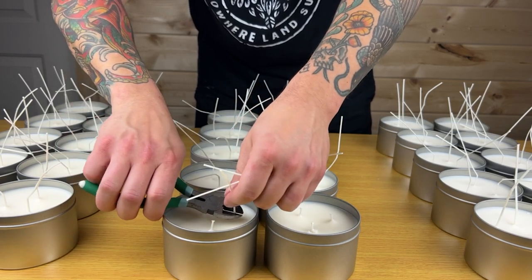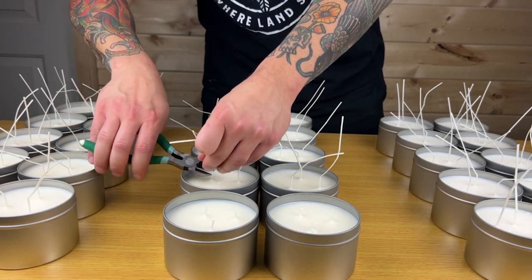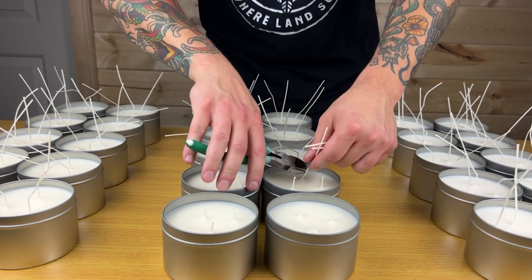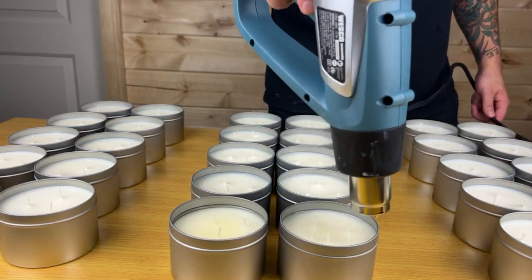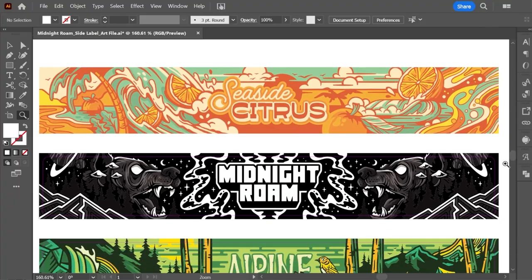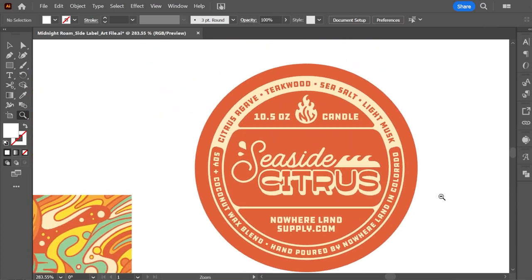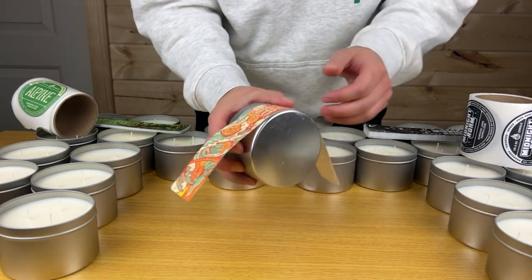Then we need to trim the wicks to about a quarter inch from the top of the wax. They make fancy wick cutters, which aren't necessary to buy — I found that wire cutters actually work quite well. This next part is really just for presentation and isn't necessary for the function of the candle, but you will notice that when your candle dries, sometimes the tops are bumpy or cracked or have bubbles. So I like to take a heat gun and melt the top layer of wax, which gives it a nice smooth finish. And for the last part, the labels — I design custom labels for the side and top of my tins. If you are making these for your business, I do recommend taking the time to make labels that fit your brand and give your candles a unique finish.